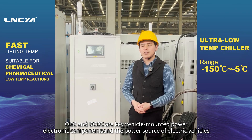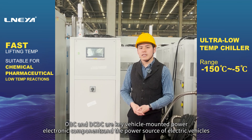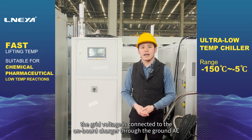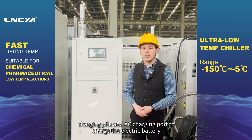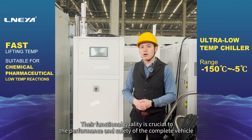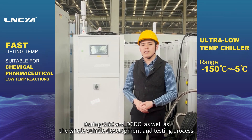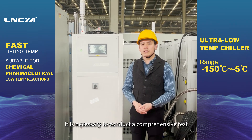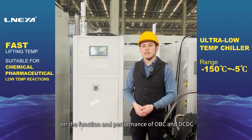OBC and DC-DC are key vehicle-mounted power electronic components in the power source of electric vehicles. OBC is an onboard charger whose main function is to connect grid voltage through the AC charging pile and AC charging port to charge the electric battery. Their functional quality is crucial to the performance and safety of the complete vehicle. During OBC and DC-DC development and testing, it is necessary to conduct a comprehensive test on their function and performance.